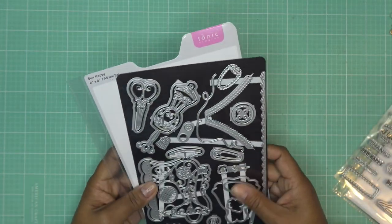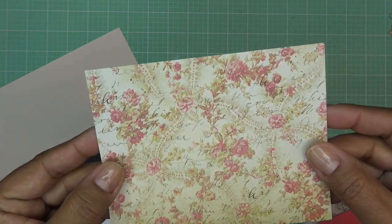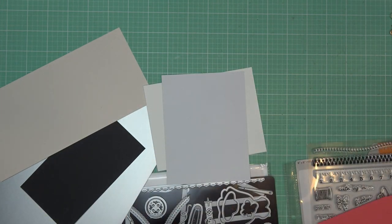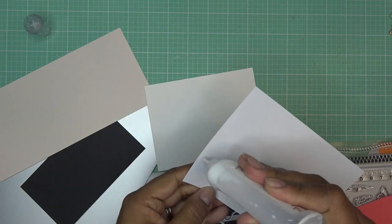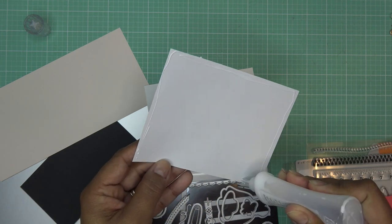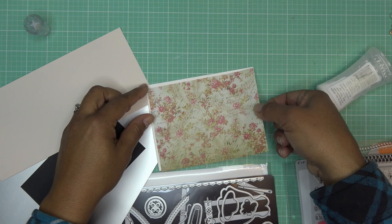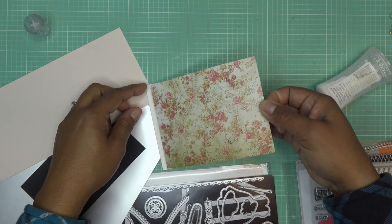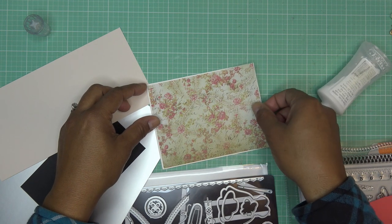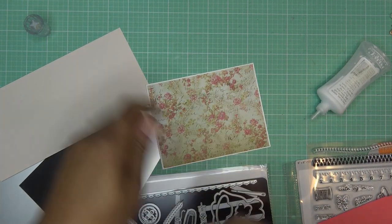To get started I have a little A2 size card base. I cut down some paper that looks kind of like wallpaper — old school. I'm going to go ahead and glue that down. I cut it to four and an eighth by five and three-eighths, but if you don't like eighths you can do four by five and a quarter. For a standard A2 size card that would be four and a quarter by five and a half. This is kind of thin layering weight paper so it wanted to do whatever it wanted.